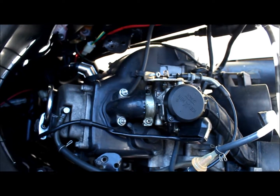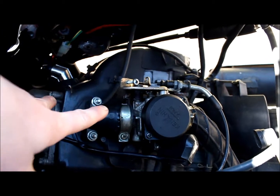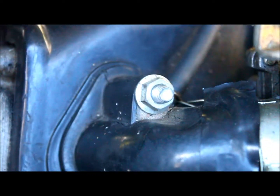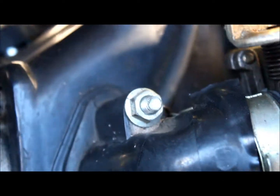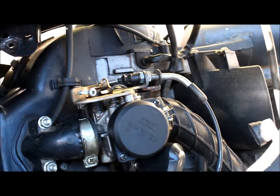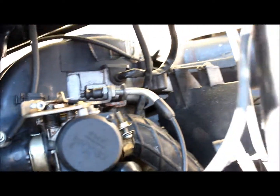I can't figure this out guys. The comments will help. I'm going to change the carburetor and the intake manifold since it's got cracks in it. So what's going on guys? Just let me know, it'd be very much appreciated. Thank you.